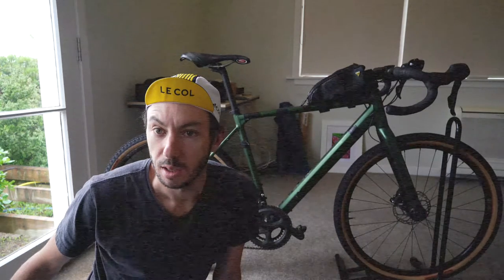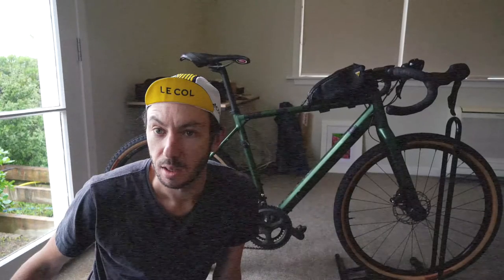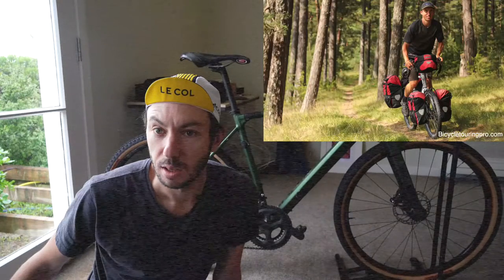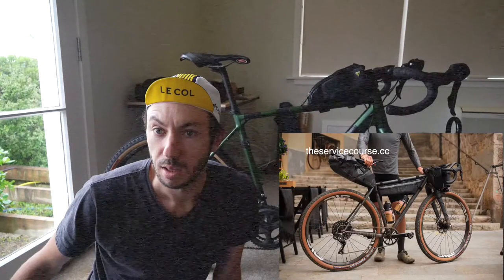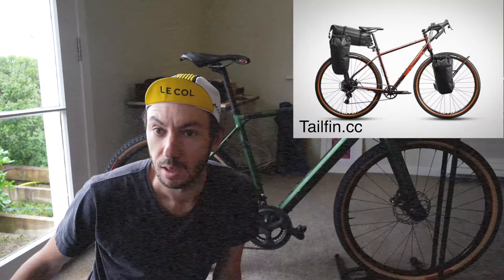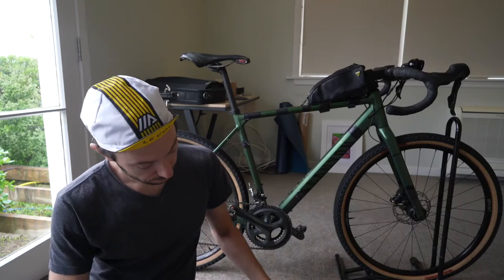I'll preface this by saying I'm talking about bike packing, not bike touring. Bike packing bags are more designed to just strap onto existing parts of your bike without having to add specific frames. I pretty much only use bags you strap to your bike that you could put on any bike and don't need specific mounts. Obviously you can go bike packing with panniers and you can go touring with bike packing bags - I'm just separating the minimalist bike packing setup from the heavier pannier touring setup.